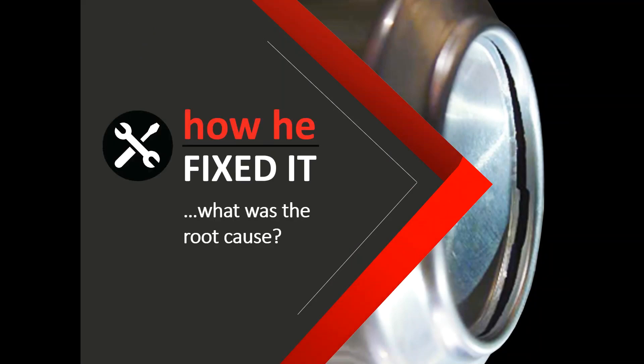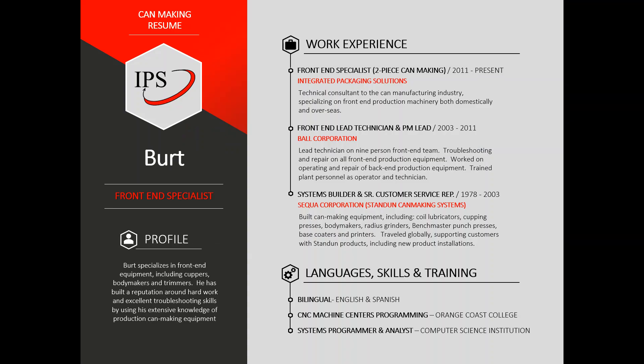So how did he fix it? What was the root cause? Before we dig into this, a bit of background about our service professional, Burt. Burt is a front-end specialist and expert on cuppers, body makers, and trimmers. He speaks English and Spanish fluently and has been in the can manufacturing industry since 1978, starting with Stand-in Can Making Systems, eventually transitioning to Ball Corporation. Burt has been part of the IPS service team since 2011.